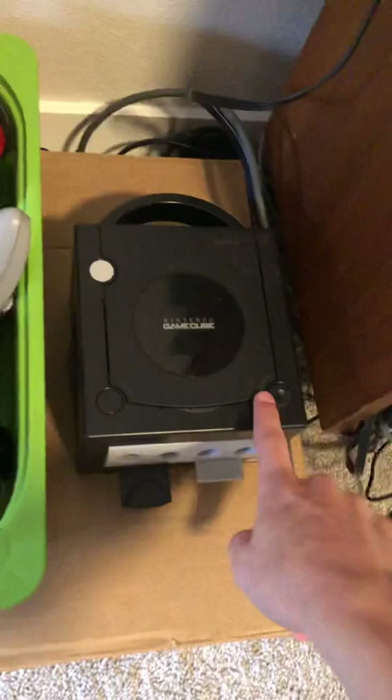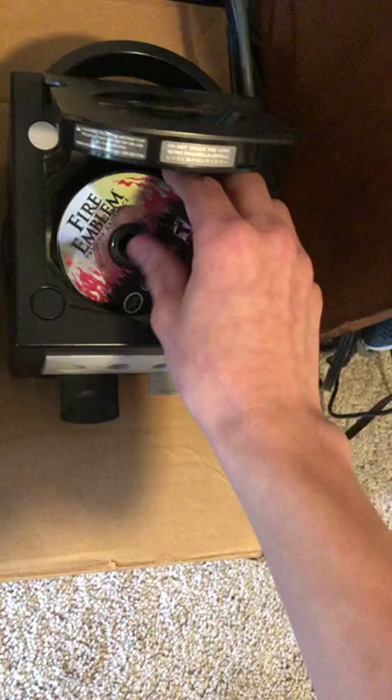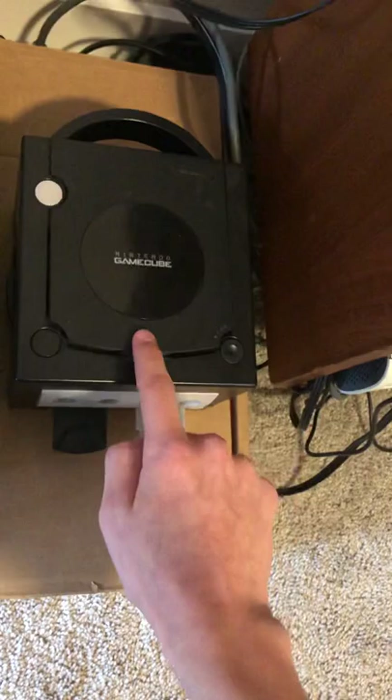Moving over here, I've got a GameCube, which I don't have a spot for yet. The only game I have for it is Fire Emblem: Path of Radiance, or whatever. Pretty fun game. I just store that in there because I don't have the case for it.